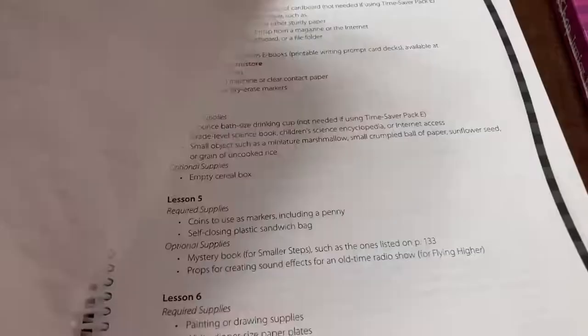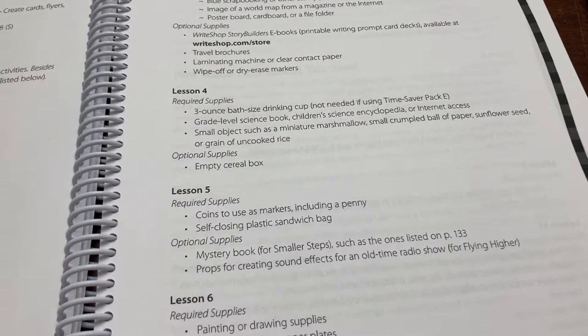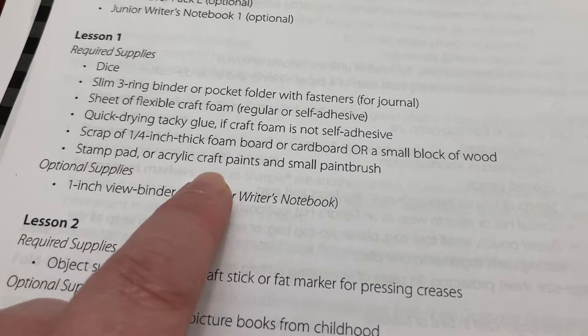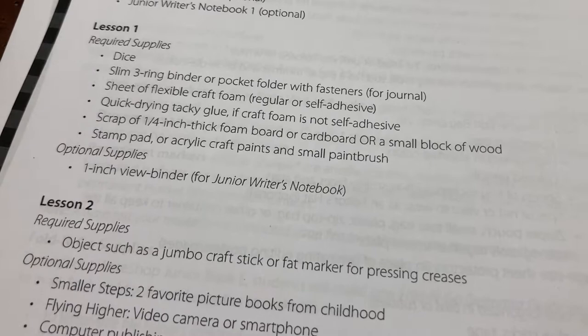Many of these are optional supplies. It also tells you if there are supplies specific to a lesson. Nothing seemed too crazy, and some of them we're not even going to do. Like this one has you use some fun foam, a stamp pad, and some glue — you cut out a shape, put it in the ink, and stamp it to decorate the cover. We're not going to do that.